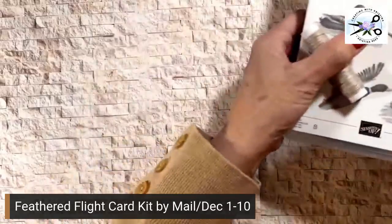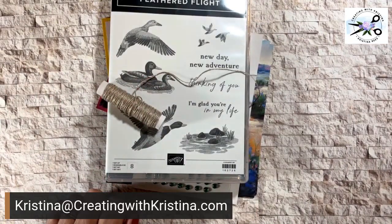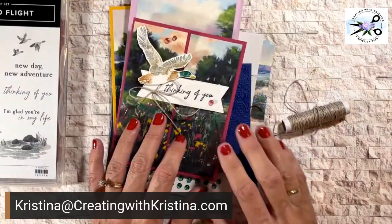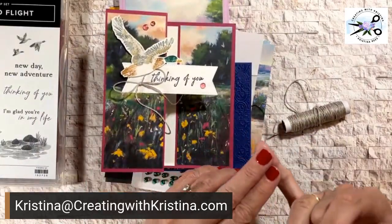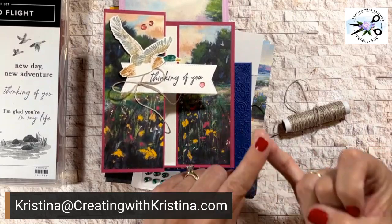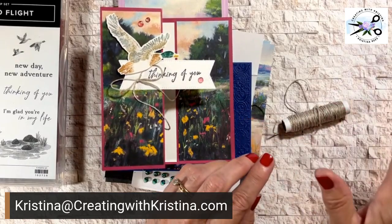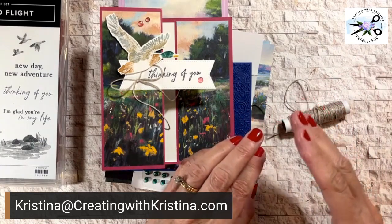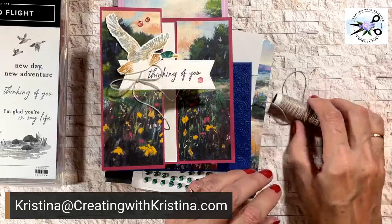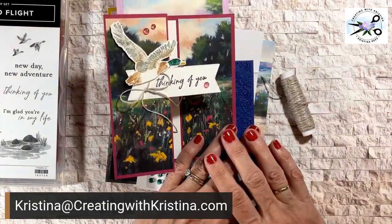Let's talk about how to get the kit. You need to email me — send me a message saying you are interested in the Feathered Flight card kit, and I will send you a link. The link will take you to a page with all the information plus three different pricing options: you can order just the kit, the kit and the stamp set, or just the tutorial — nothing mailed, just the PDF and links to the videos. I always include videos with my written instructions so you can follow along. I hope you think this is a great kit and I'll hear from you soon. Thanks for watching and until next time, bye-bye.